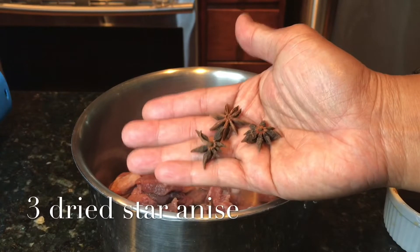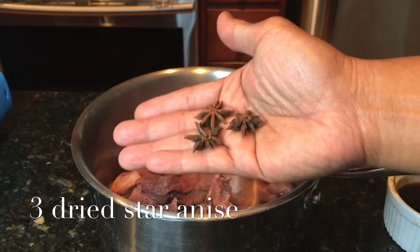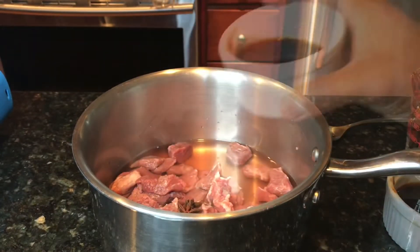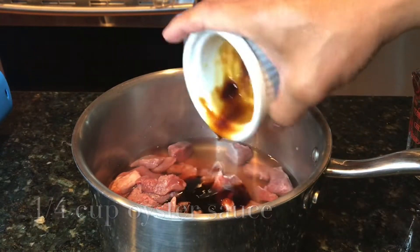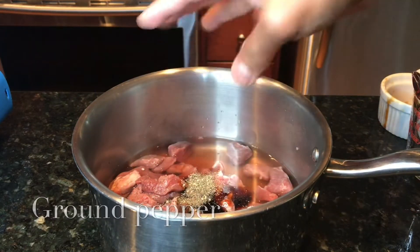These are three pieces of very tiny dried star anise, one-fourth cup oyster sauce, and ground pepper.